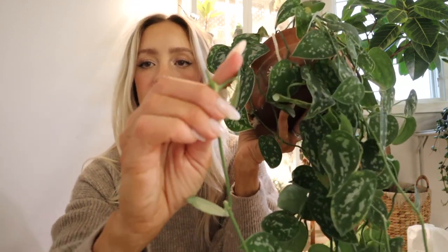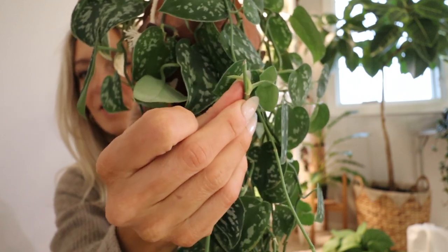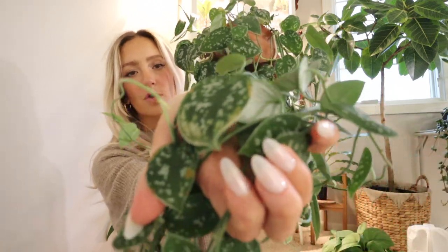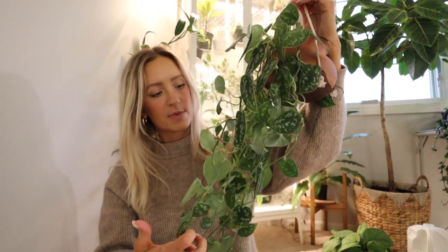Here's an example of where I took a cutting right here and it is now growing back. This one I've had for a very long time. It does have some blemishes, some leaves that don't look too great, but overall it's been pretty good. So this is the Scindapsus Pictus Argyraeus.